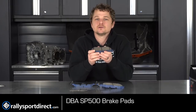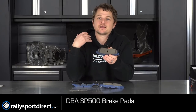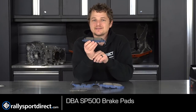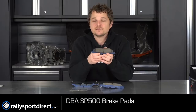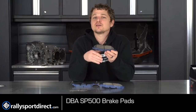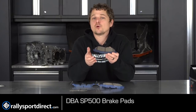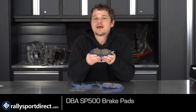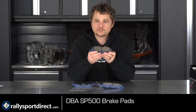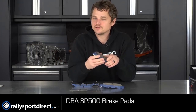A lot of people ask if a pad is going to last longer than stock, and my thing is: how do you drive the car? If you drive like my grandma, these aren't going to last as long, but if you're driving aggressively — autocross, track days, cruising the canyons — these would probably actually last longer than your factory pads, because factory pads aren't meant to handle the heat generated from aggressive driving. So if you get a brake pad that suits your driving style, that's always going to be the best. You can still daily drive on these and I'd highly recommend them for just about anybody watching this video.